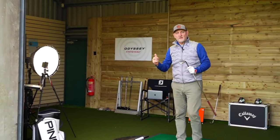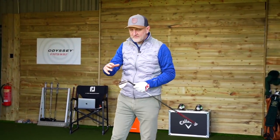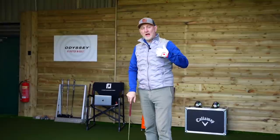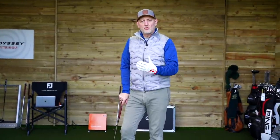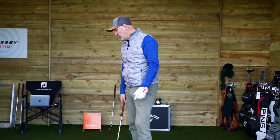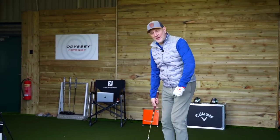We'll switch over to the other 58 — the Hi-Toe Bigfoot. They've got some great names this time around from TaylorMade. The Bigfoot has that wider sole with a different bounce altogether. We'll see what that does on the mat, but I think where we'll really see the benefit is outside on the course — that's where I've seen that kind of bounce on those soles be a great assistance in my own short game.